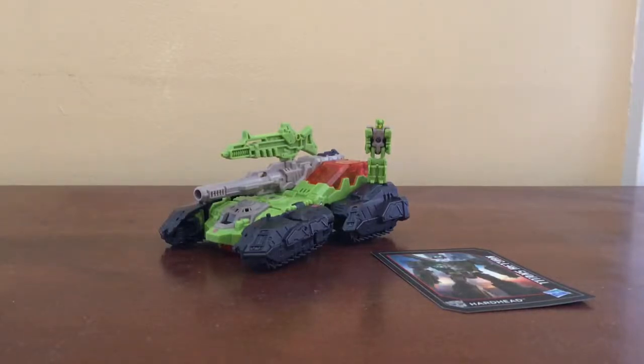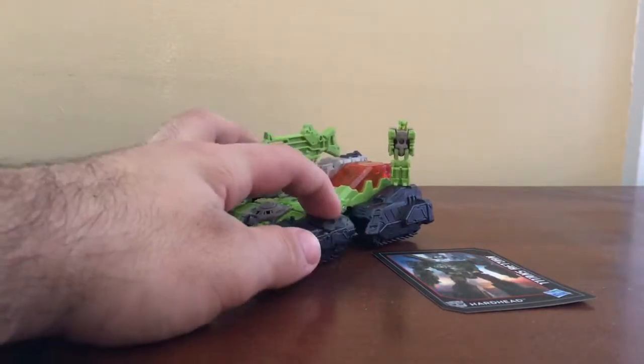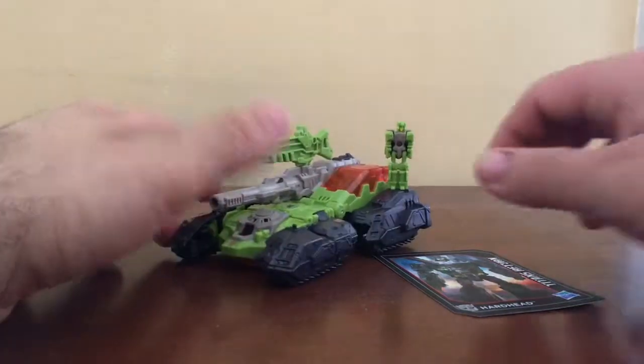Hello YouTube, and finally we're doing another Titans Return review. Today I'm going to take a look at the Deluxe Class Hardhead. You can see this is a Wave 1 figure. I believe it was released last year, so yeah, that's pretty cool.